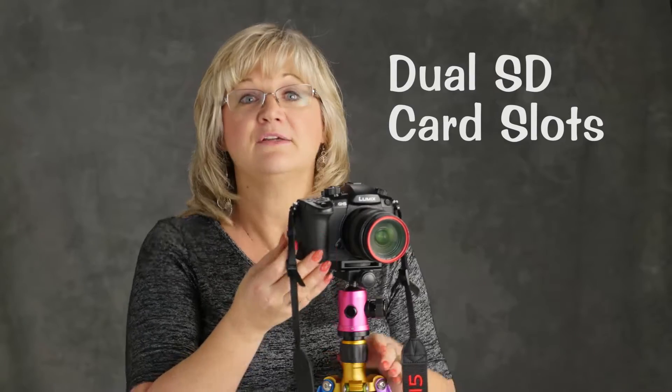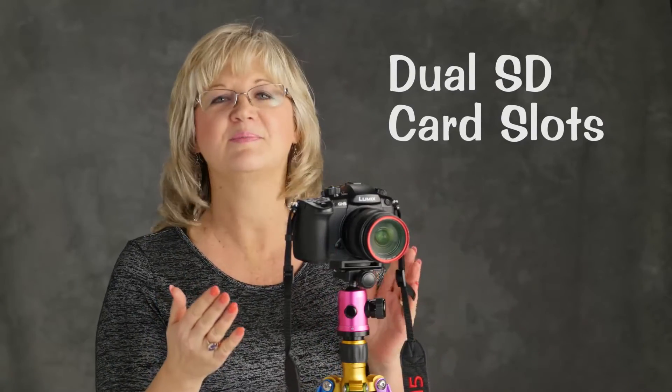Now you can have two cards in there. Let's say you're shooting a wedding or something super important — you can do a double backup, which is great. Or if you want to save space, you can put the videos on one card and the stills on another. That's a great feature too.